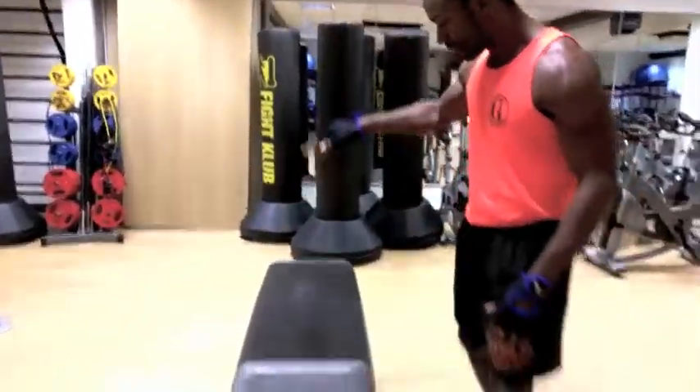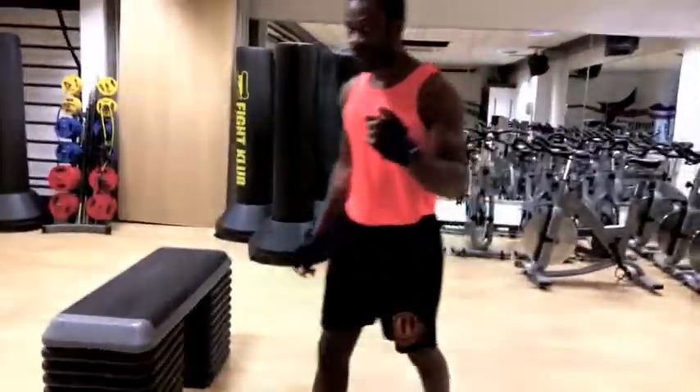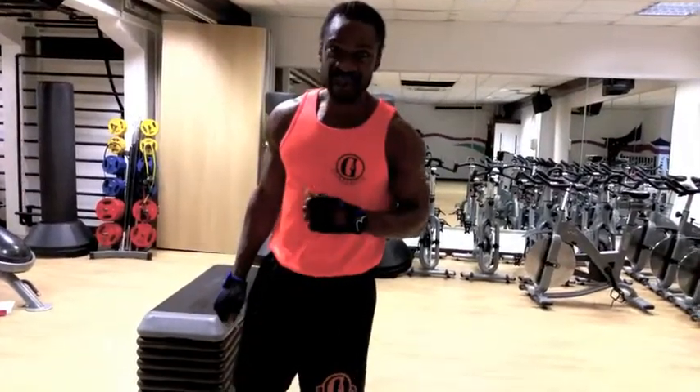What it involves is basically jumping on a box and jumping off. But we're going to add a burpee to this exercise — so it's plyometric box jumps with a burpee.